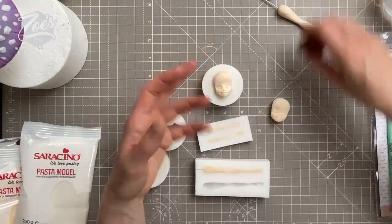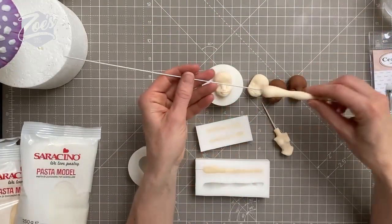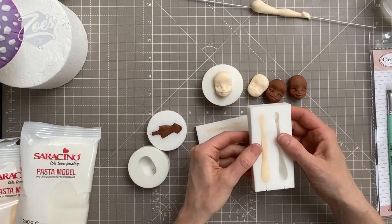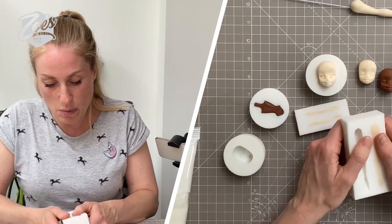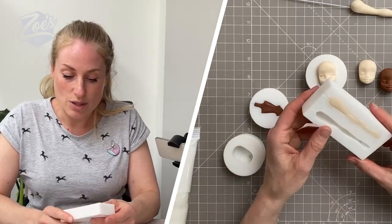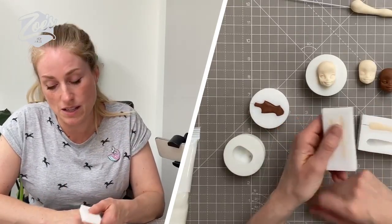I'm going to show you using the mold. You'll notice I've already got some body parts in it because I was playing with it this afternoon - I wanted to see how warm it was going to be and whether any of these things were going to set or not. I've got one that's a little bit firmer and on a wire, one still in the mold. I will re-put everything back in so you can see from start to finish. When I make them normally, I would leave them in here for a little while - it depends what paste you use.